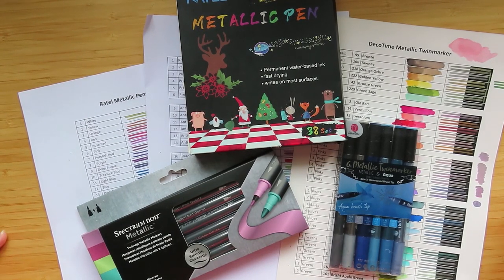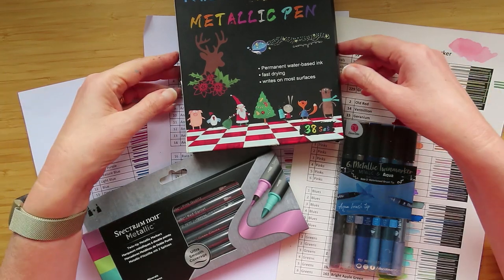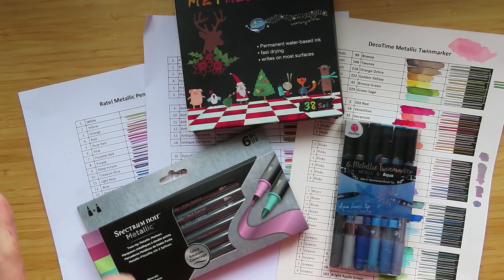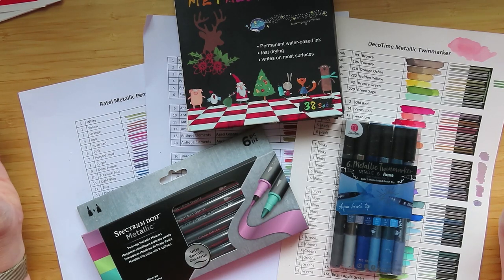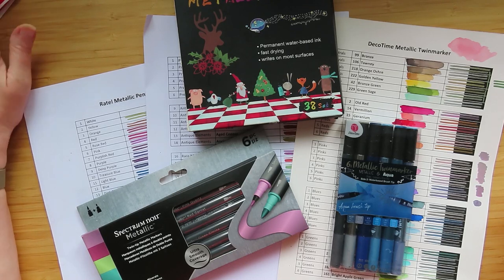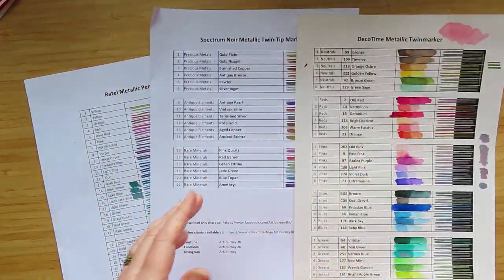Hello, people of the internet! If you haven't seen my recent three-part series, I have reviewed these three metallic marker pens, which are all water-based metallic pens. I reviewed each one separately. This is just a quick little video in case you didn't want to watch me swatching them out — just to quickly mention which I thought was best in my opinion, or the best value for money, or where you should spend your money if you're looking for water-based metallic markers.